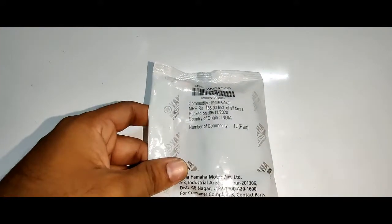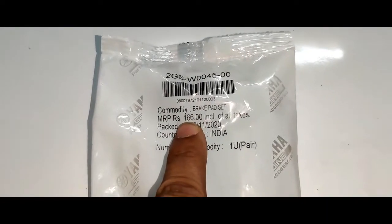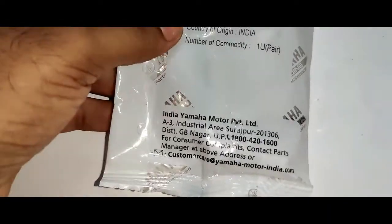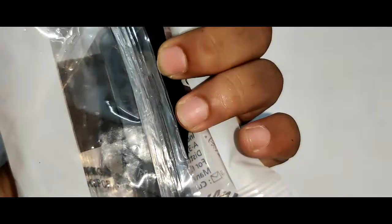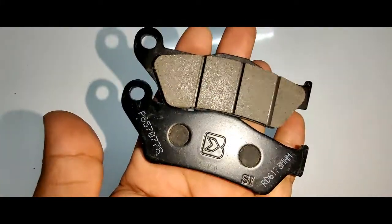This is a Yamaha FJ disc brake pad set which cost around 166 rupees. This is a genuine spare part from Yamaha. Let's open the package.